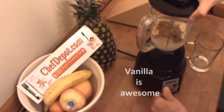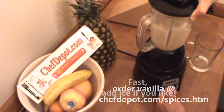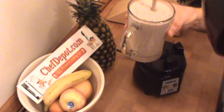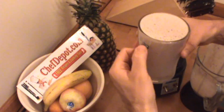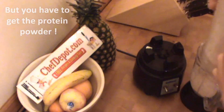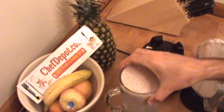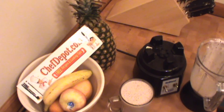And I'm not done, I just want to show you this. That blender works fast. Oh yeah, the goodness. All of the ingredients used in this shake are available at your sponsor, ChefDepot.com. Wow, powerful stuff. Have a wonderful day.